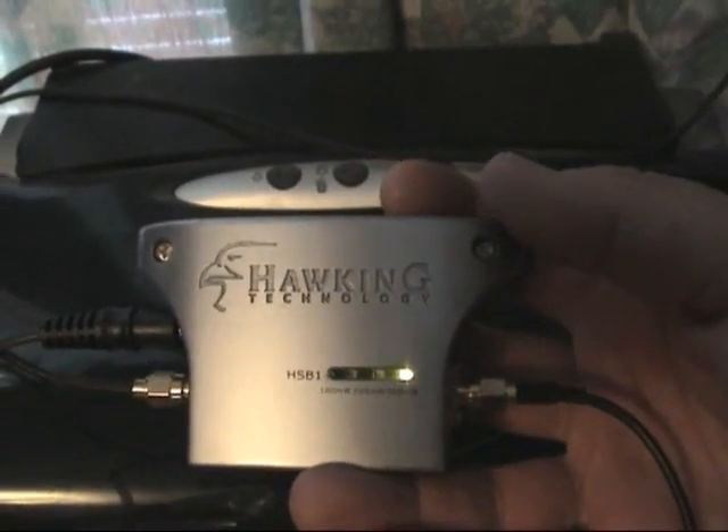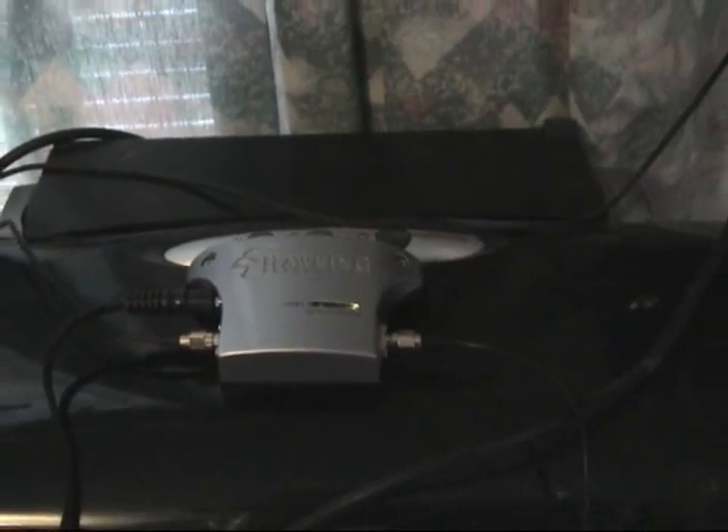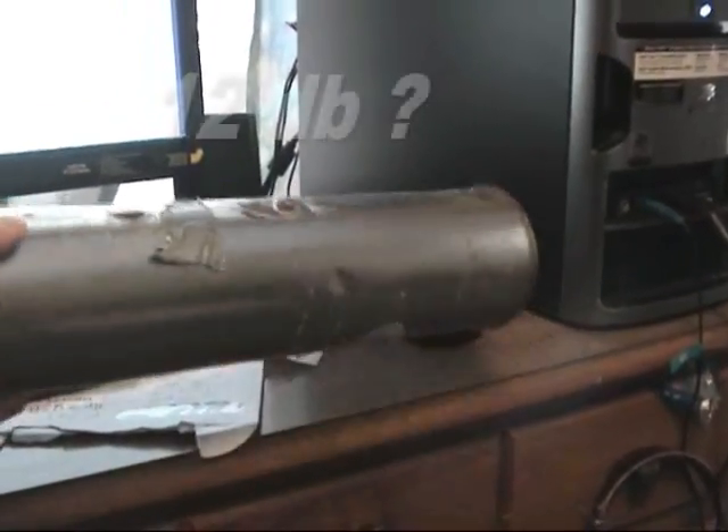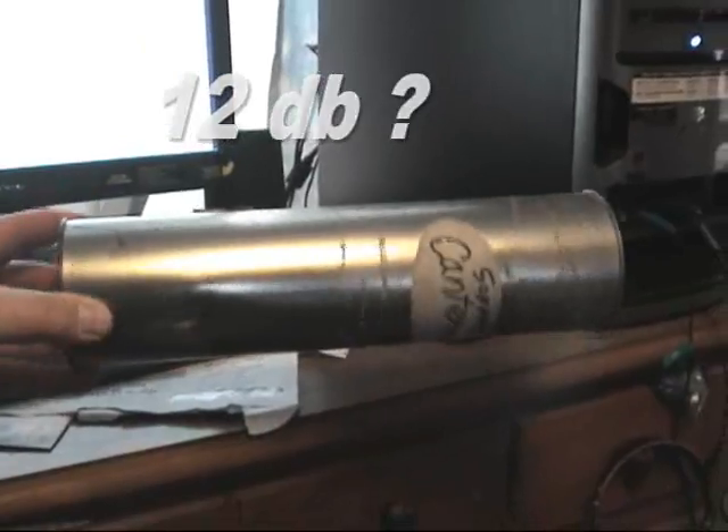It has three power settings: 100mW, 200mW, and 500mW. This cantenna cost 50 bucks and only gave me 12 dBs of gain.